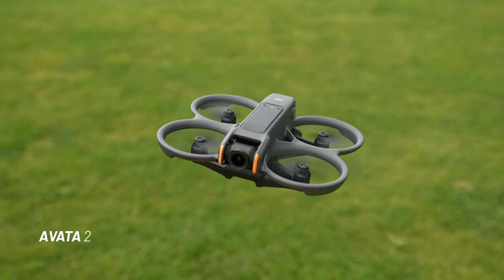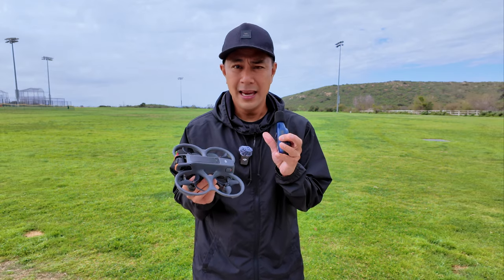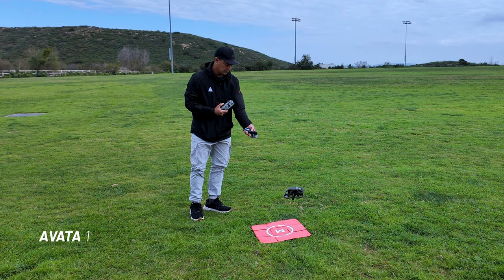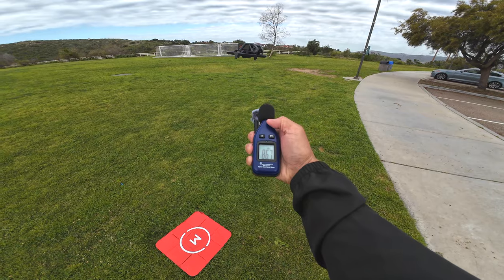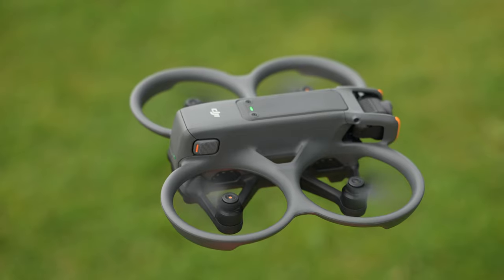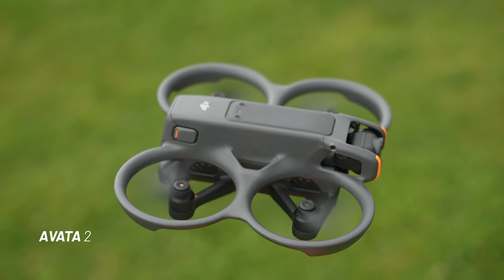Hi guys, I'm here with the DJI Avata 2, and one of the benefits of the Avata 2 is the reduced noise or propeller noise compared to the Avata 1. The Avata 1 definitely has that higher pitch, and I like doing these tests just so people get an idea of how big of a difference it is — the noise, the tone, the decibels between the drones.